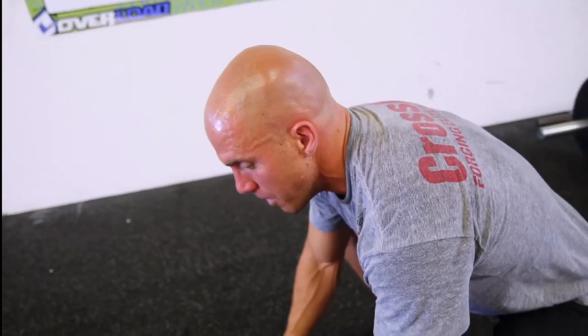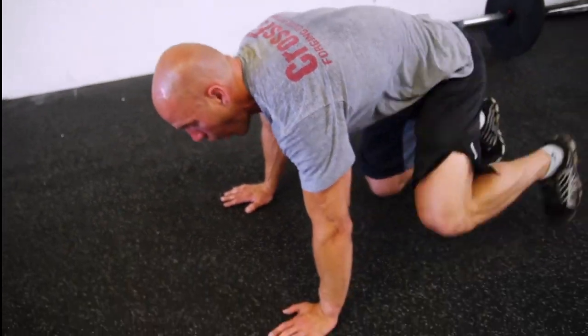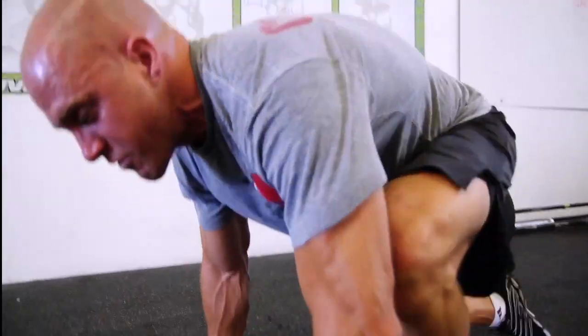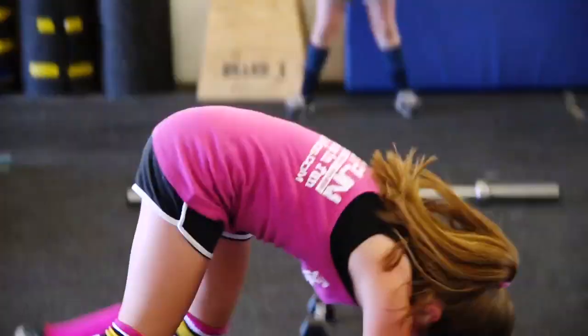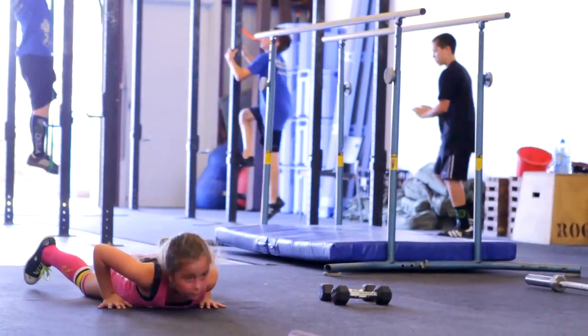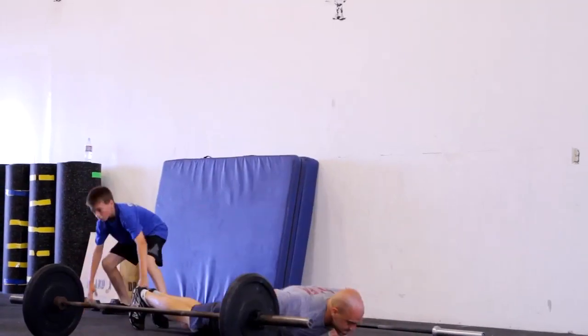From a standing position, we can just squat all the way down, put our hands on the ground, and then walk ourselves back into a plank position, do a push-up, and then walk ourselves back to the squat and simply stand up. So that's a way of scaling it way down to a beginner or maybe someone recovering from an injury.